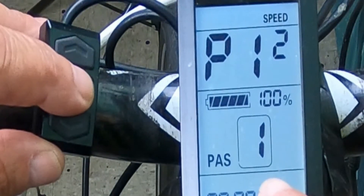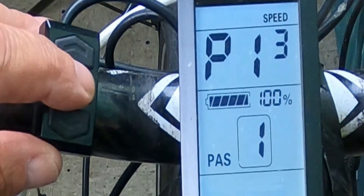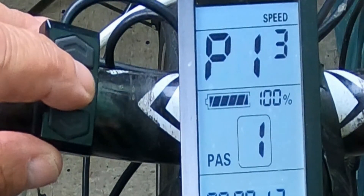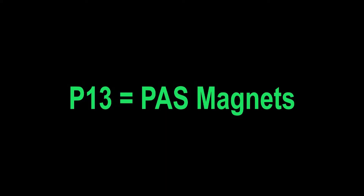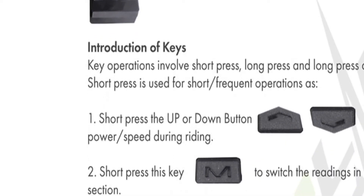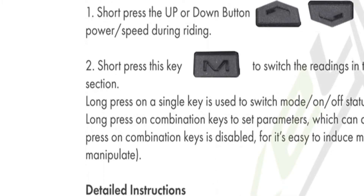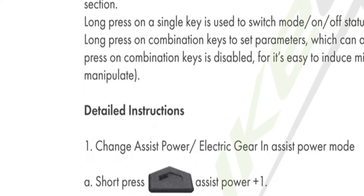P12 is where you can set your range for power assist — either 3 or 5, which gives you a little more sensitivity between settings. P13 is the power magnet steel number, referring to the number of magnets on your pedal assist magnet, usually 8 or 12 — you can count them. Depending on your manufacturer and version of this LCD, there can be more than 13 settings — 14 or 15. That all varies from manufacturer to manufacturer.